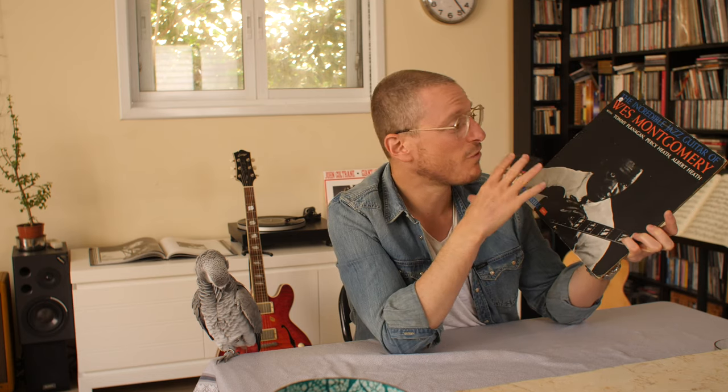He actually had to fly to New York to play with very famous jazz musicians of the time: Tommy Flanagan, Percy Heath, and Albert Heath. And he borrowed the guitar from Kenny Borelli — he didn't even fly with his own guitar.